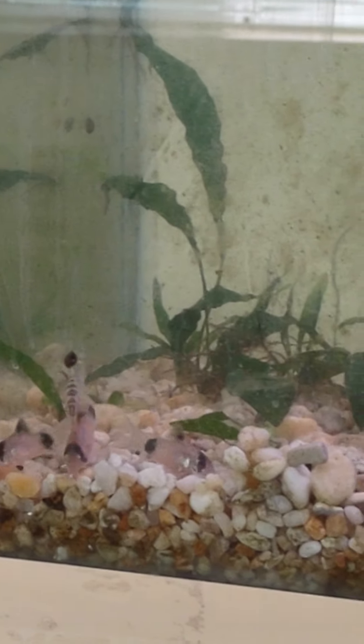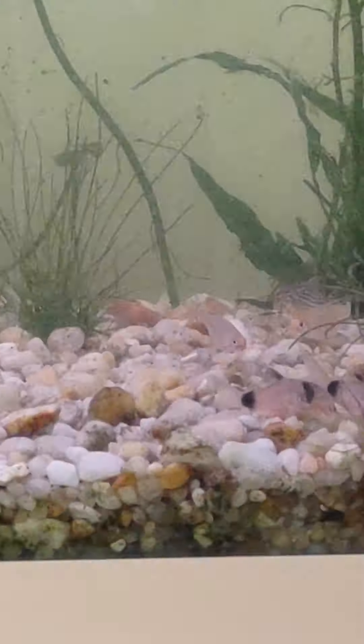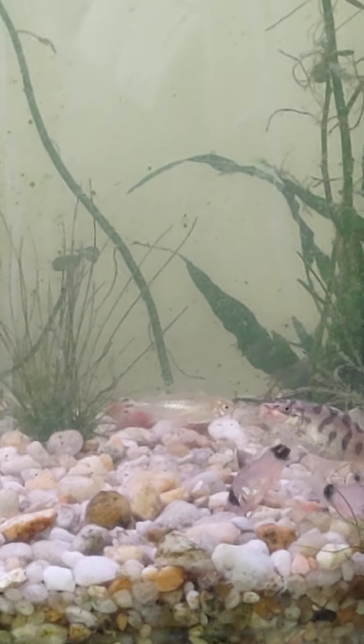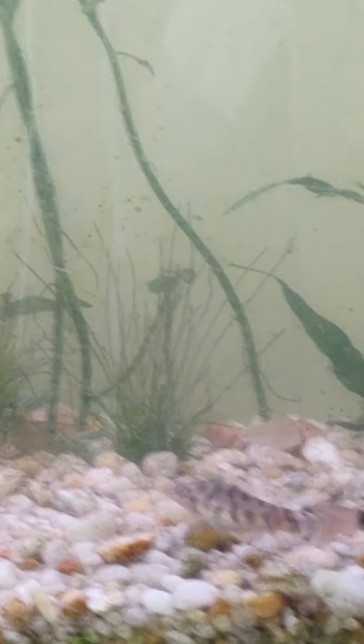I want to get some angelfish and start breeding them in this 35-gallon tank here. A lot of the current occupants will be going to other tanks, especially the Corydoras — you don't want different Cory species interbreeding, you want to keep the lines true. So the panda Corydoras will be going downstairs next weekend into a 20-gallon grow tank. I've got Javan moss for them to lay their eggs on.